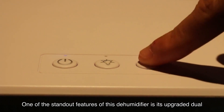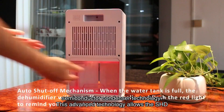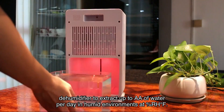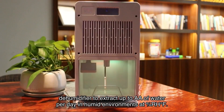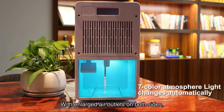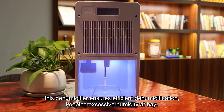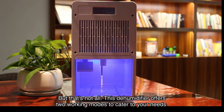One of the standout features of this dehumidifier is its upgraded dual semiconductor condenser technology. This advanced technology allows the SHD dehumidifier to extract up to OZ of water per day in humid environments at a certain percent RH and temperature. With enlarged air outlets on both sides, this dehumidifier ensures efficient dehumidification, keeping excessive humidity at bay.